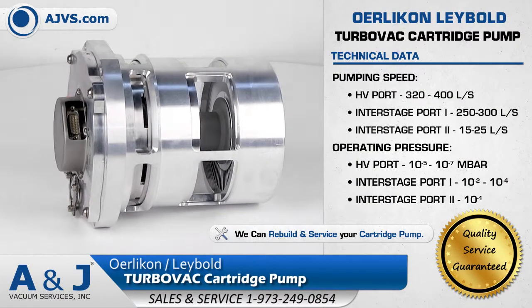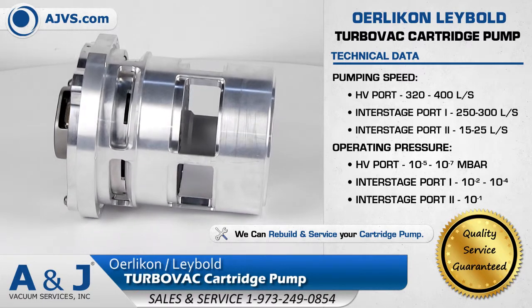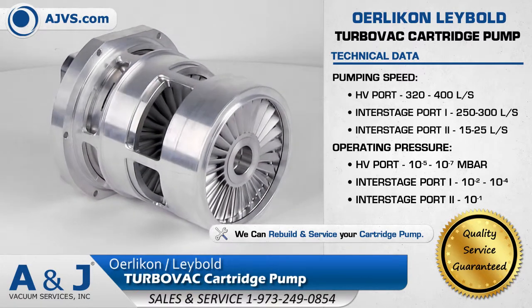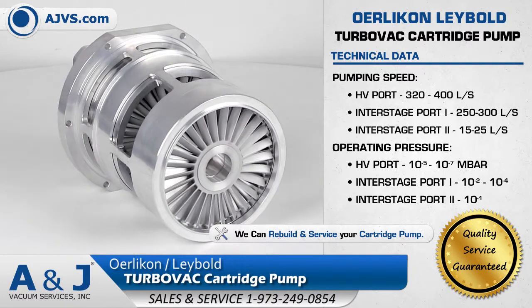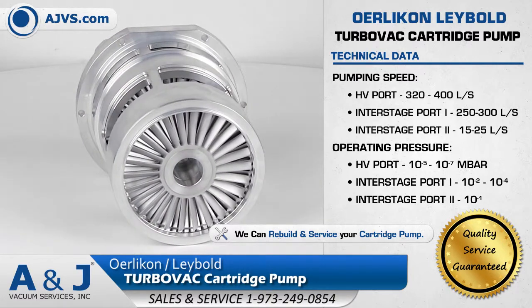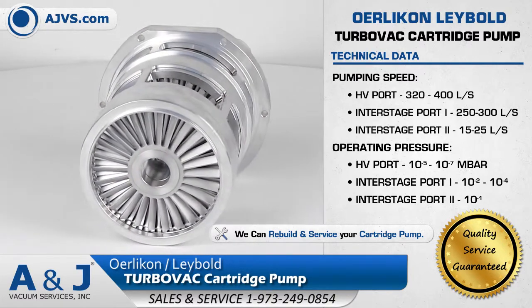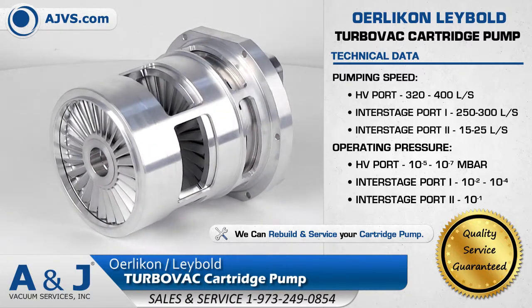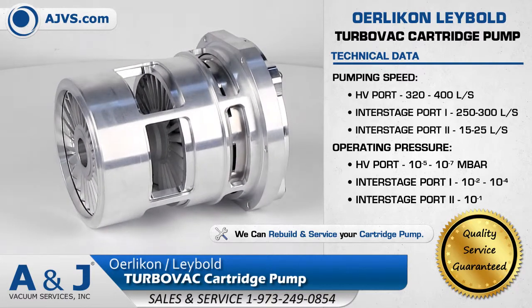The Oerlikon Leybold TurboVac Cartridge Pump is a compact turbo molecular pump designed to be integrated into analytical instrument systems. The TurboVac Cartridge Pump is offered in dual inlet and triple inlet configurations, and up to three analysis chambers can be evacuated simultaneously by a single multi-inlet pump.